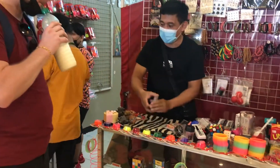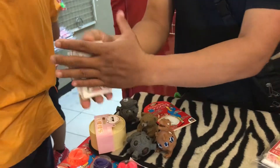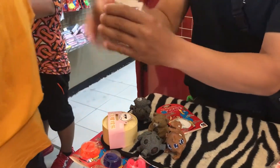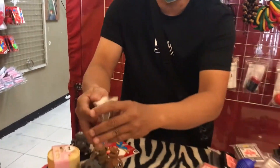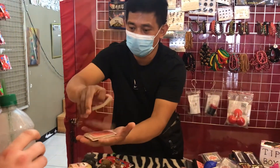Ma'am, ma'am — sir, I have here a different card. So, as you can see, it looks like a normal card, but this is for magic. For example, can you please say stop? Okay, one more. Say stop. Stop.